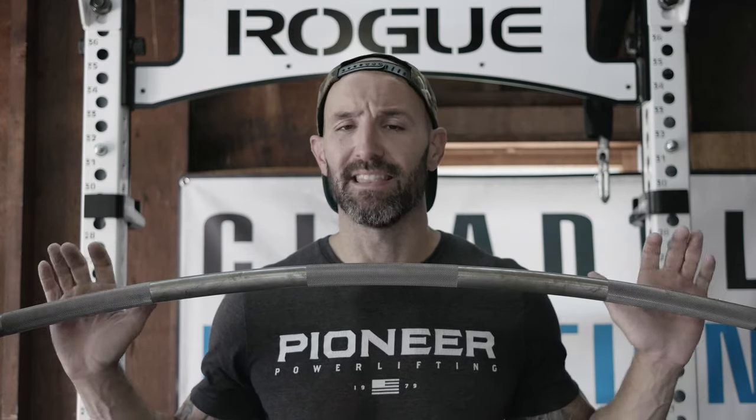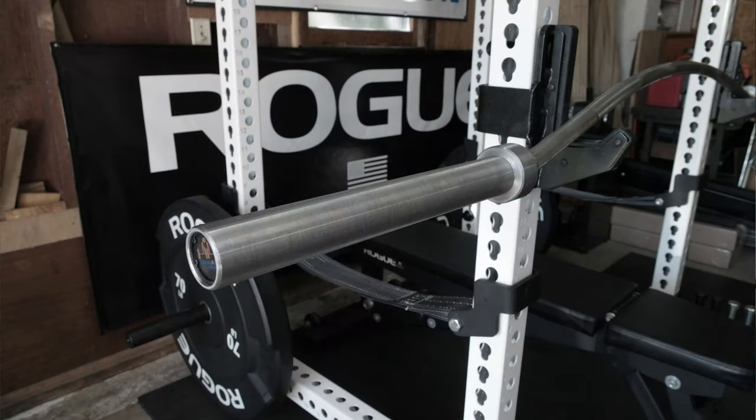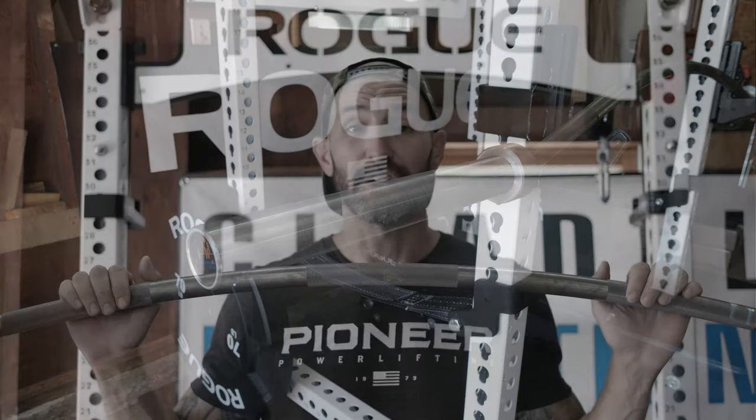The first thing I really like about it is the length — the length of the shaft is important to me in this regard. This one is 92 inches, as opposed to the Fringesport or Vulcan versions, which are 87 and a half inches. The longer shaft here allows for more of a bend. One of the things you want to look at with these bars is how much actual bow they have — the bigger the bow, the better it's going to fit and wrap around your back and allow you to get in a better position. The shorter it is, the less bow it's going to have and the more similar it's going to be to a normal straight bar. I like the fact that this is 92 inches long and really gives you a good bow.